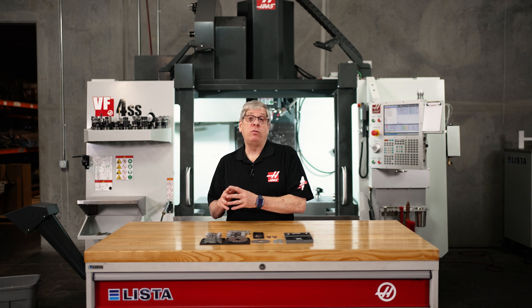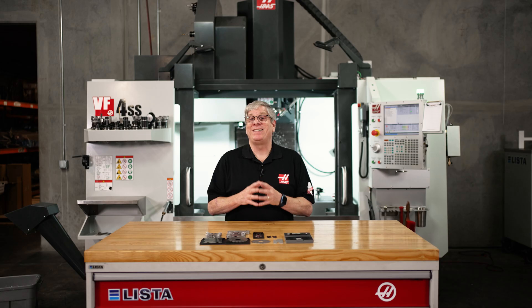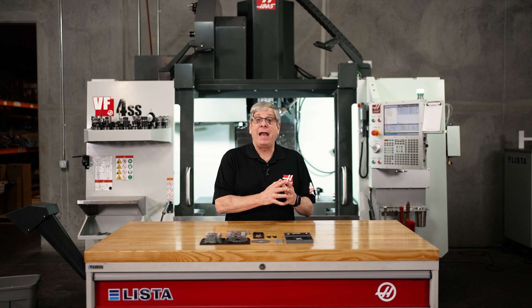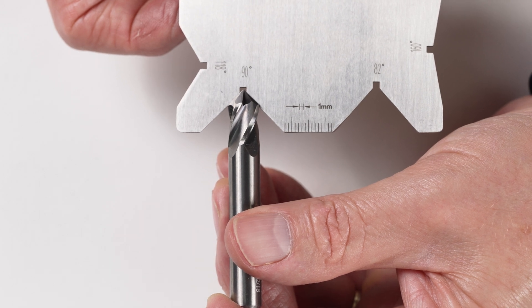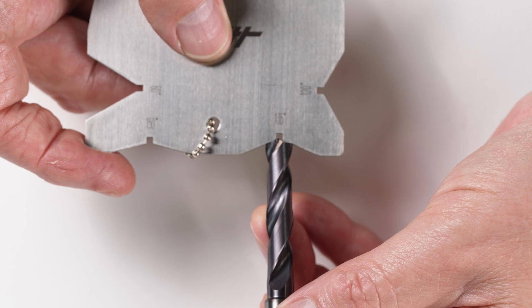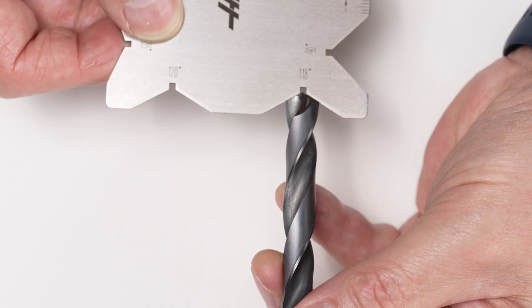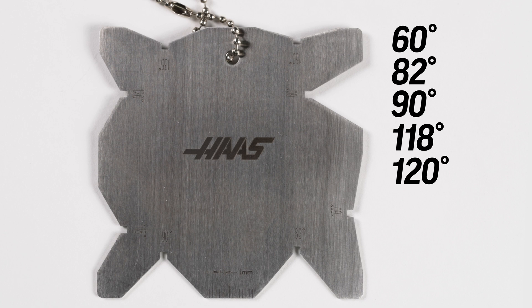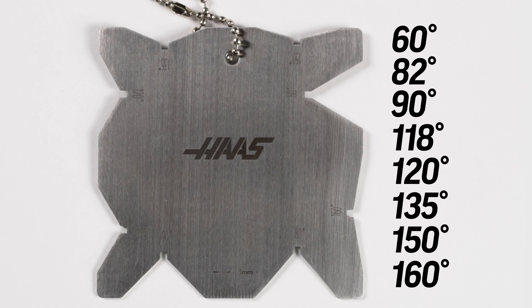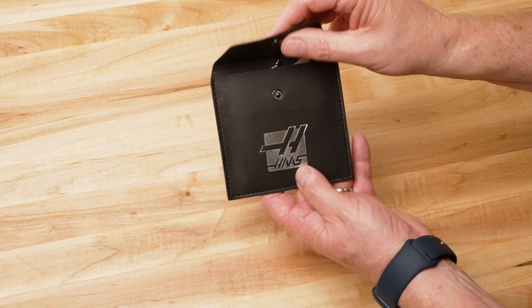The universal cutter point angle gauge is another super useful comparative gauge — a must-have for every machinist and CNC programmer. The gauge has eight of the most common cutter point angles so you can quickly tell which point angle a drill or cutter has. This information is key when you're determining how deep to program a drill to get the correct full-diameter depth. The gauge has angles of 60, 82, 90, 118, 120, 135, 150, and 160 degrees. It's made of premium polished stainless steel and comes in a heavy-duty vinyl pouch.